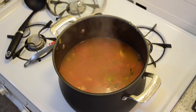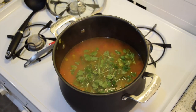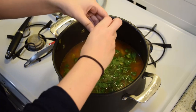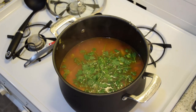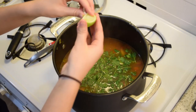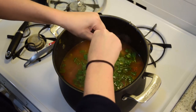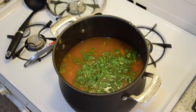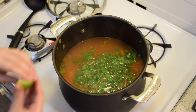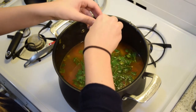Now we're going to take a handful of cilantro and toss it in. If you don't like cilantro, skip this part. And I'm squeezing in about one lime. I'll taste it to see if it needs any more. Normally I just do one lime, then I cut up extra slices so people can squeeze in more if they want.